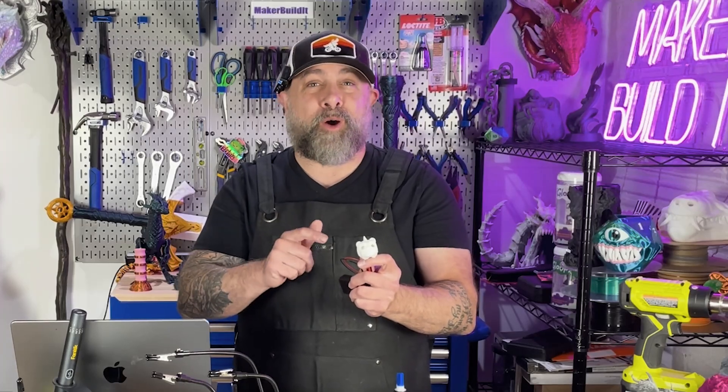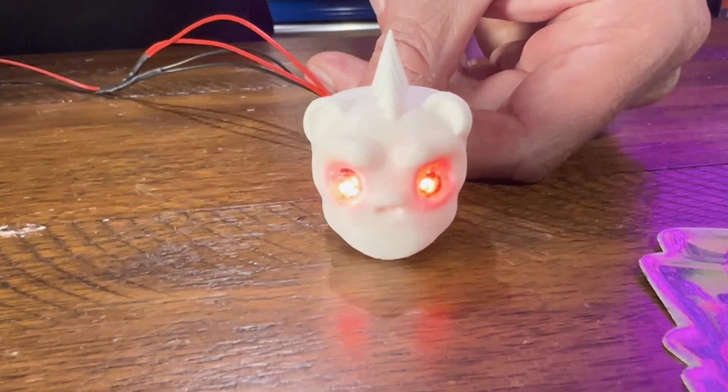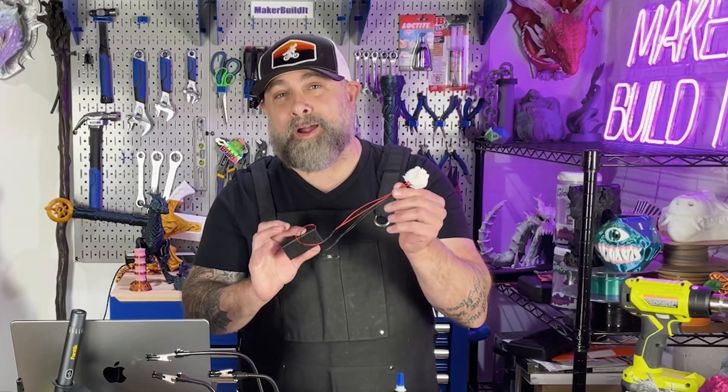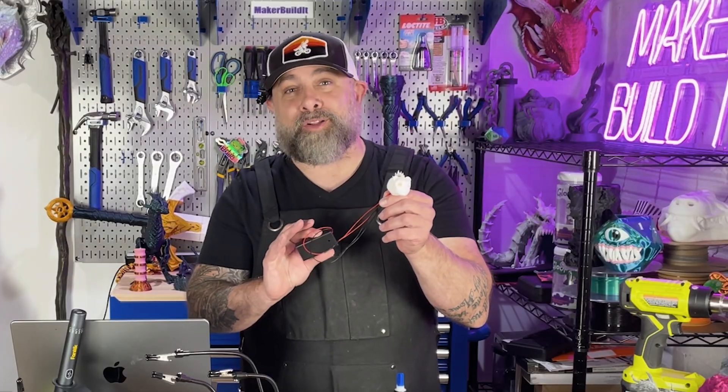Today we're giving this adorable bear skull a glow up. We're adding LEDs, and in order to make the magic happen we need to run wires inside of the model.